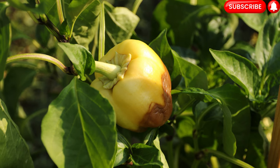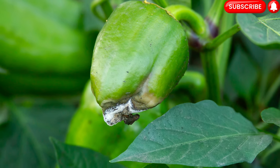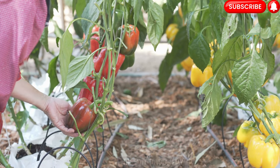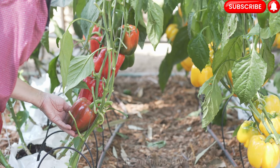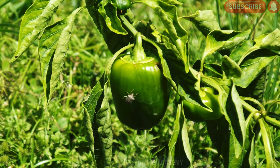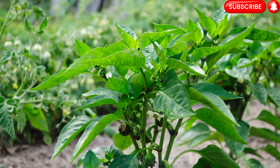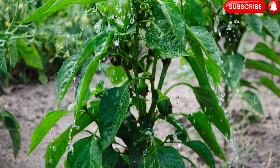Step 8: Pest and disease management. Bell peppers can be susceptible to various pests and diseases, but with proper care, you can minimize the risks. Regularly inspect your plants for common pests like aphids, caterpillars, and flea beetles. If detected, consider organic pest control methods like handpicking, introducing beneficial insects, or using insecticidal soap. Common diseases that affect bell peppers include blossom end rot, bacterial spot, and powdery mildew. Ensure proper watering and avoid excessive nitrogen fertilization to prevent blossom end rot.